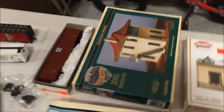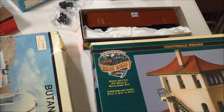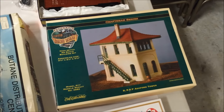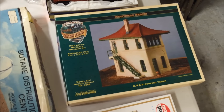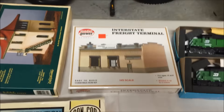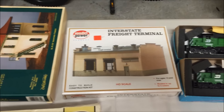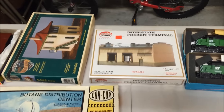In the back, I have a yard tower that I picked up off eBay for about four or five dollars. I like the design — it's a little different than the normal yard towers you see. This little freight terminal was at the hobby shop, and I picked it up for about seven bucks, thinking I could change the look of it a bit and use it somewhere.